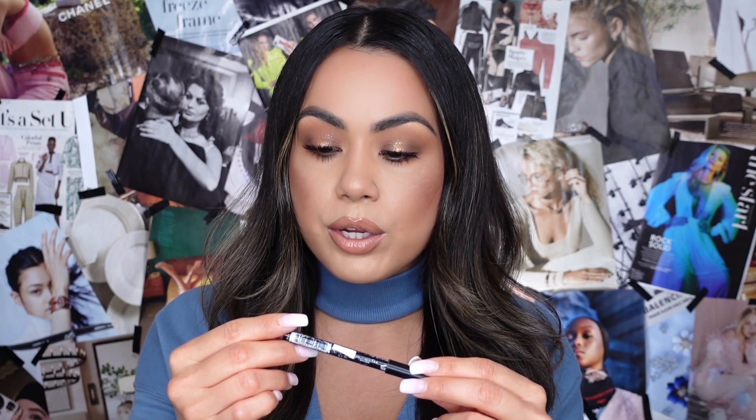I finished getting ready and I feel like the look turned out really, really well! I decided to go in with one more lip liner because I felt like I needed a little more warmth and richness. I went in with the NYX Nude Truffle lip liner — I absolutely love this one, it works so well with so many different lip combos. I applied it on and it looks really nice.